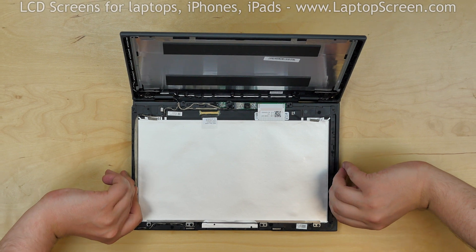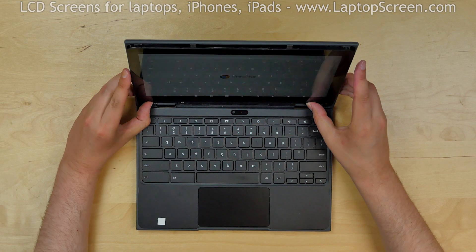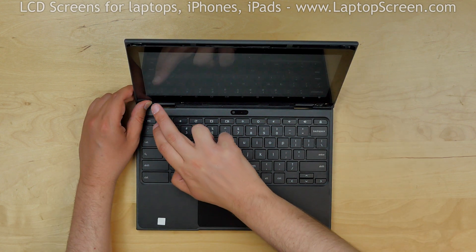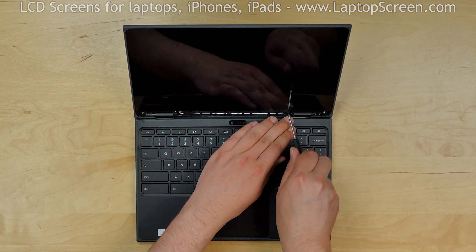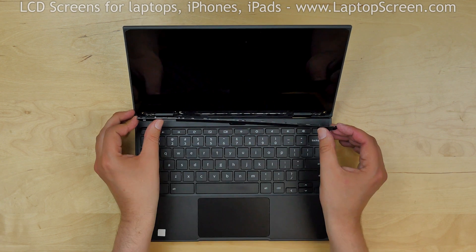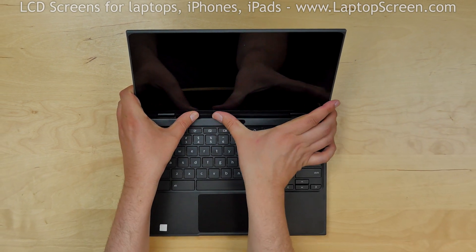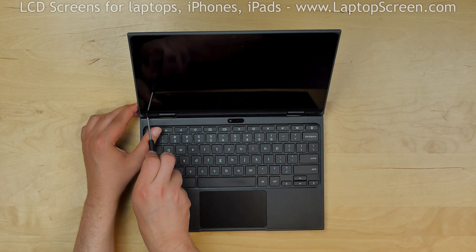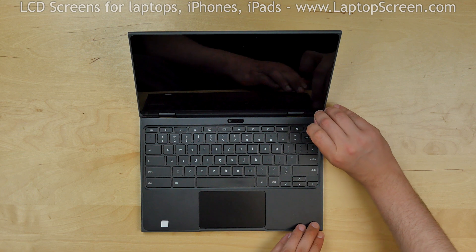Lift the display assembly up and, as we can see, the screen is working. Shut the computer down. Replace the three Phillips screws at the bottom edge. Replace the bottom plastic cover strip and gently clip it in. Replace two Phillips screws on each side near the bottom. Replace the two rubber covers over the two Phillips screws.